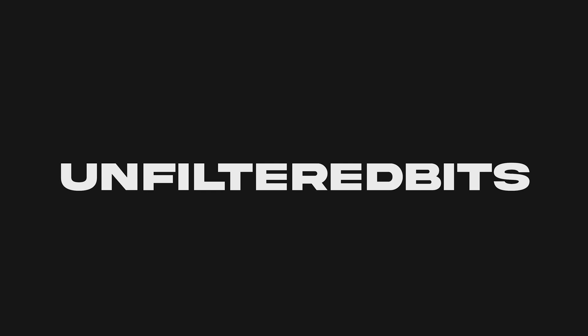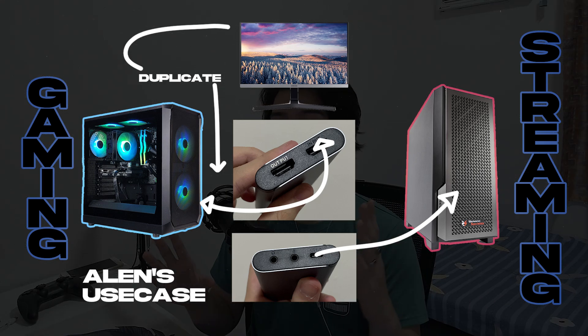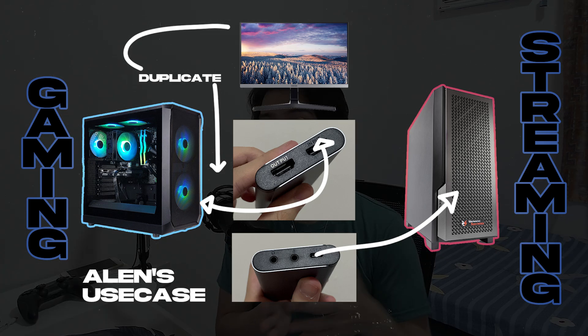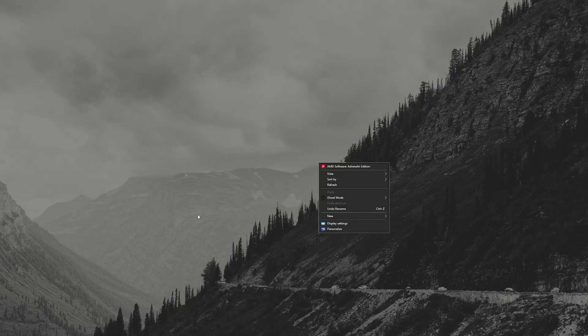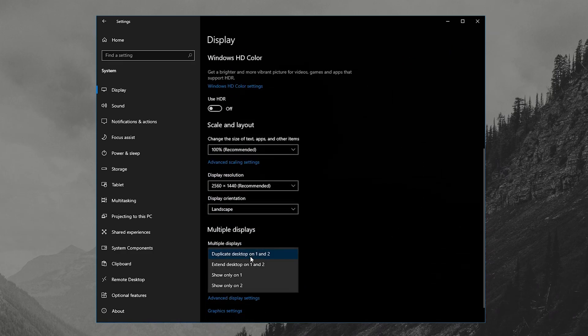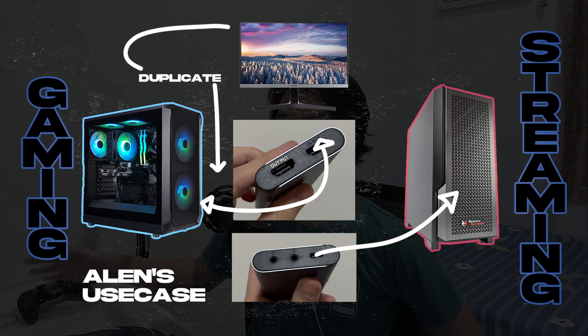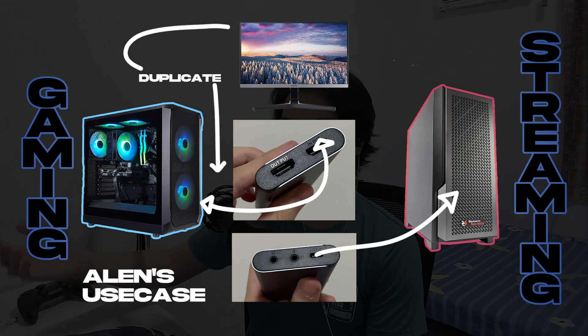Now let me tell you my use case for the capture card. I have my gaming PC and then I have my streaming PC. My streaming PC captures whatever is on the display of my gaming PC. So how I have it set up is I have an HDMI from my graphics card on the gaming PC going into the HDMI in of the capture card. I have a 185Hz 1440p monitor, so I cannot just use the HDMI pass-through. So what I did is I went to Windows, into display settings, and duplicated my main monitor into the capture card. I have the USB cable plugged into my secondary PC via USB-A, because I don't have USB Type-C on my streaming PC.